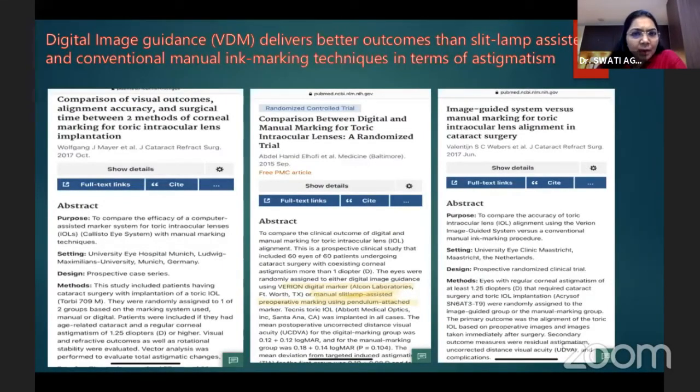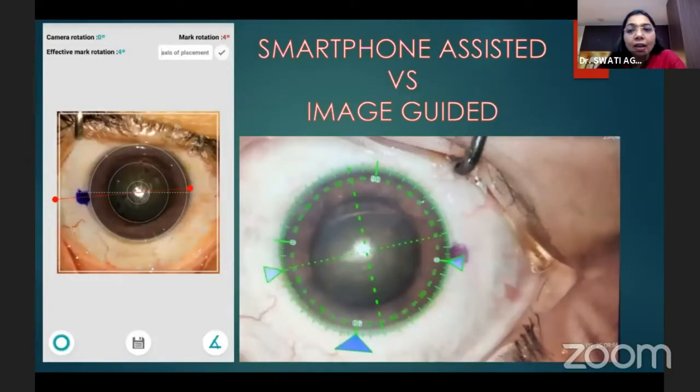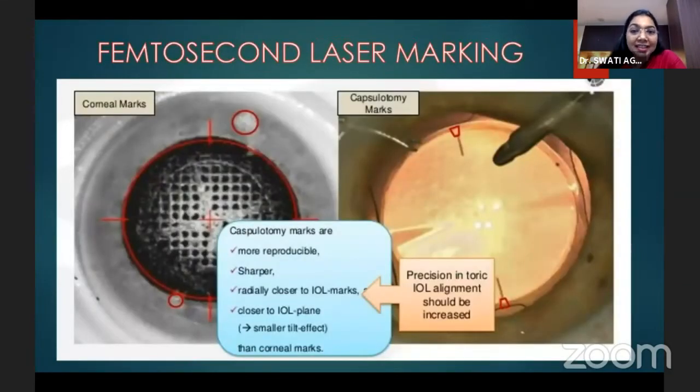Digital reference marking delivers better outcomes than slit lamp-assisted and conventional manual ink marking techniques in terms of astigmatism correction. Smartphone-assisted marking has shown equally comparable results in a study done at our center. Femtosecond laser-assisted marking can also be done — either corneal marks or capsulotomy marks — but capsulotomy marks are more reproducible, sharper, and radially closer to the IOL marks, with less parallax error, making them more precise.